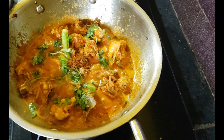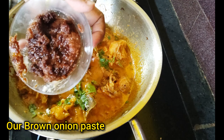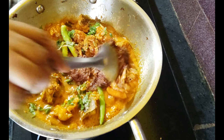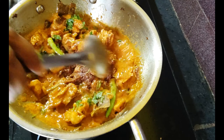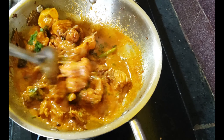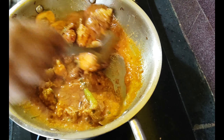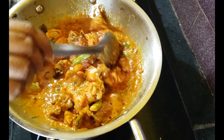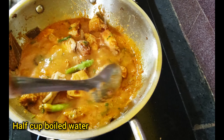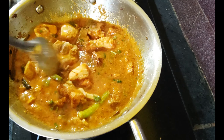Now put the brown onions in. Add half a cup of oil and milk. Now boil the chicken.